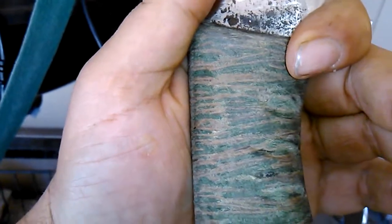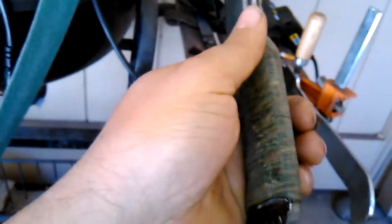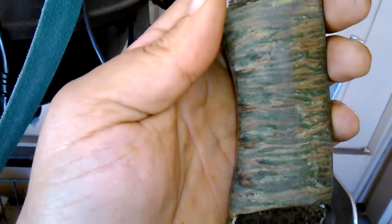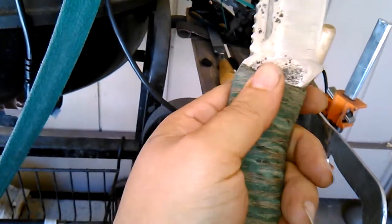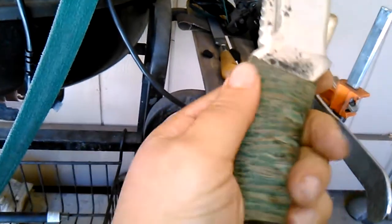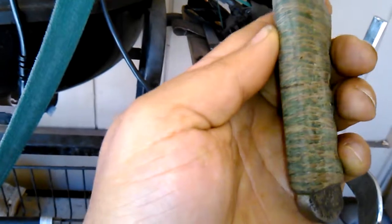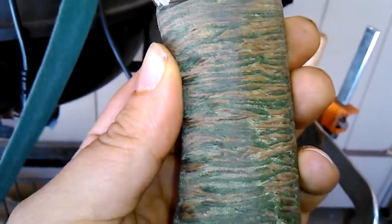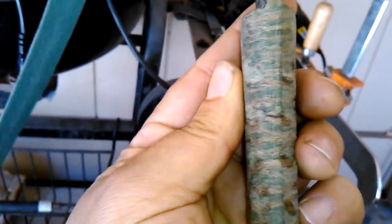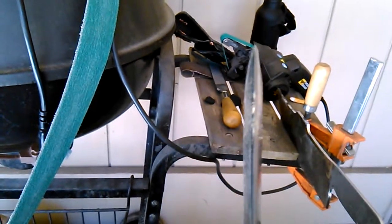I made the handle out of string and gorilla glue — layer of string, layer of gorilla glue, rub it in with rubber gloves. Don't do it without gloves — I did that the first time and my hands were all split up. Every time the gorilla glue puffs up, squish it back down with your gloves and rub it in. You've got to do it about five or six times. After that sand it down and you have a permanent handle that takes some damn good shock. Look at that — it doesn't even look like string.